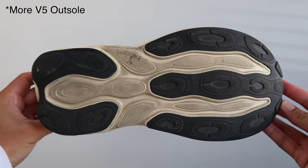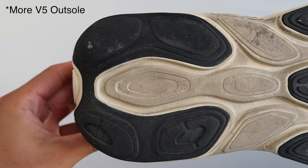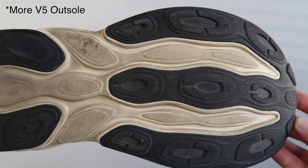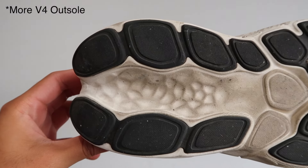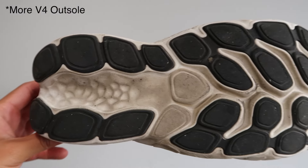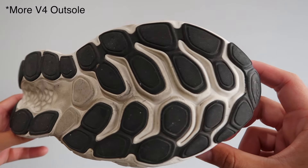Starting out with the outsoles of the More V4 versus the More V5, overall I think the performance for both traction as well as durability of both outsoles to be around the same if not equal. In my experience I didn't really have any trouble slipping or sliding in the More V4 or the More V5 on the roads in dry weather conditions. As for trails and wet weather conditions, I haven't really ran in these shoes too much in those conditions so I can't speak on that.